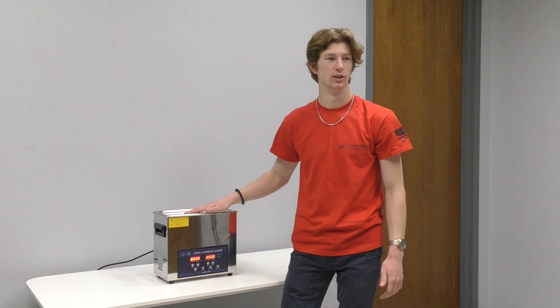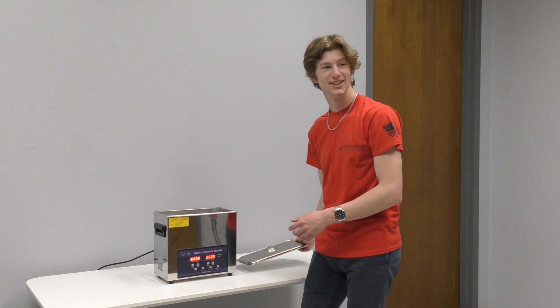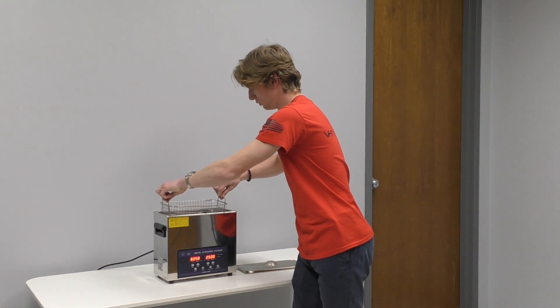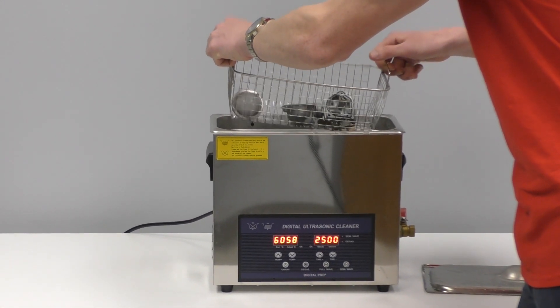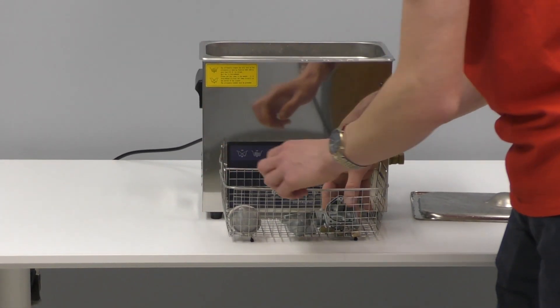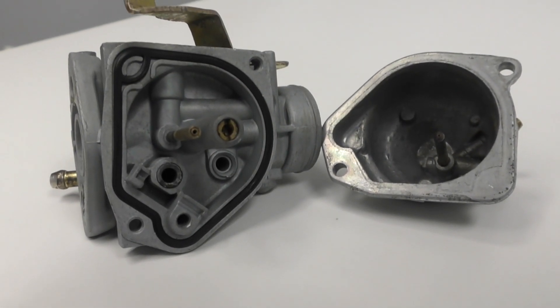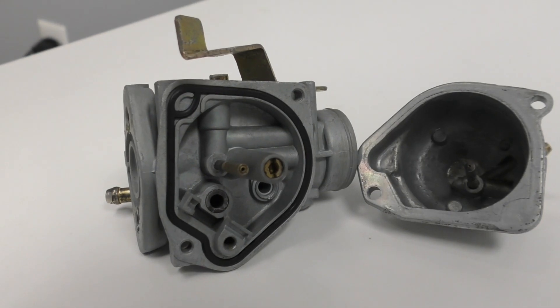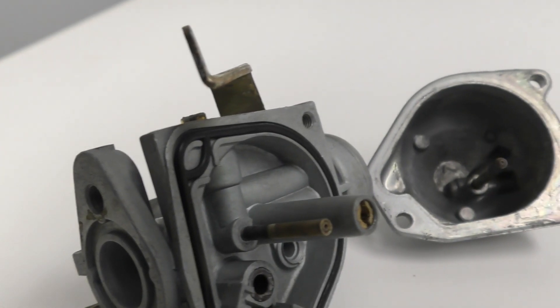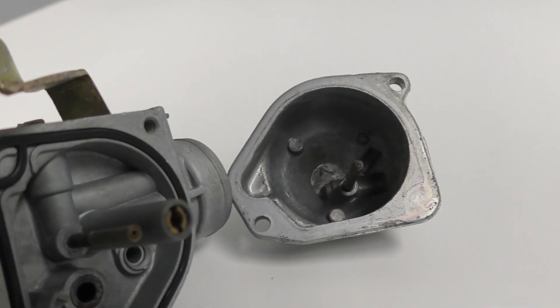We are back after a full cycle in the ultrasonic cleaner. This time we used water and some of our proprietary cleaning solution. We are going to take a look and see how these parts turned out. I can already tell they look tremendous compared to what they did before. The carburetor has completely changed color. All of the grease and gasoline residue has been removed. Some bits of gasket material are still there, but the O-ring is still completely fine.